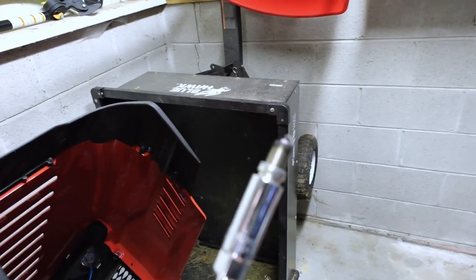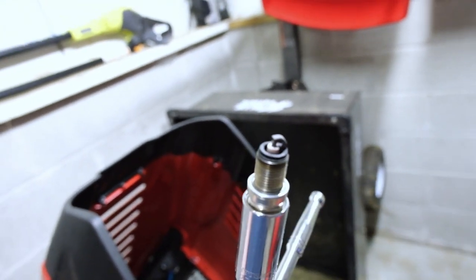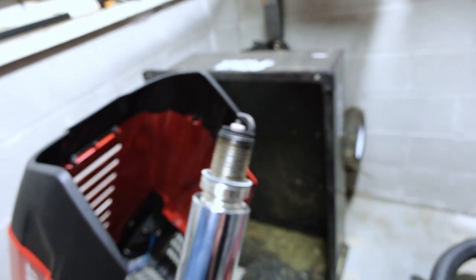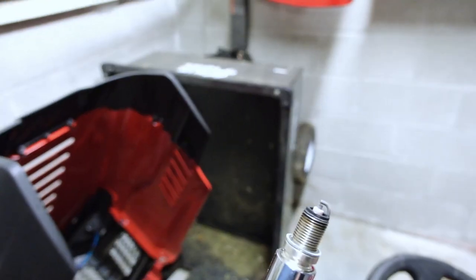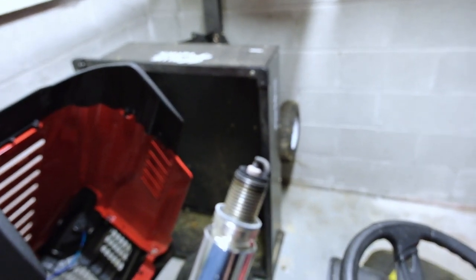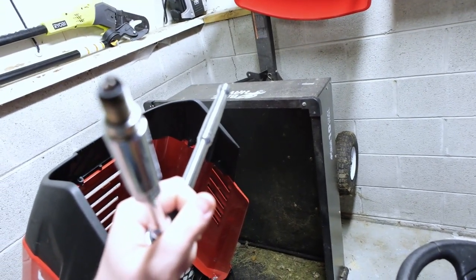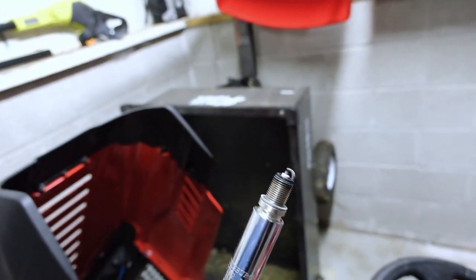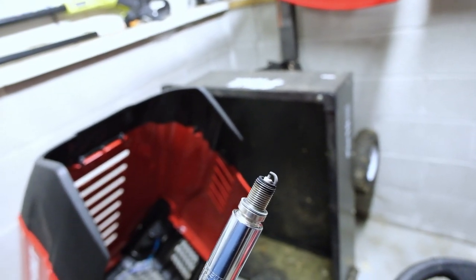Alright guys, here's the money shot — there's the spark plug. She's actually a little burnt looking, which is normal. But it doesn't look like there's a whole lot of corrosion — looks like there's actually some life left in it. But at the very top, you can start to see a little bit of buildup, and that's when these spark plugs start to go. Considering this has been in there for three, four seasons now, it's time that we did something about it. So let's switch over to the other spark plug and start putting it in.